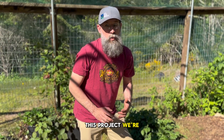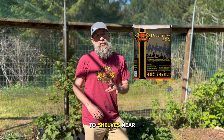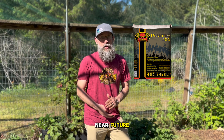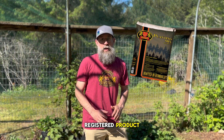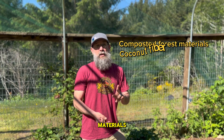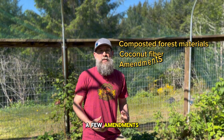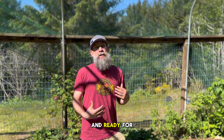So today for this project we're going to use our brand new planting mix. This product is going to be coming to shelves near you in the very near future — we're waiting on our bags to come in from our printer. This is a registered product, Royal Gold Planting Mix. It's a combination of composted forest materials, coconut fiber, and a few amendments to really get that product charged and ready for your plants.